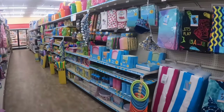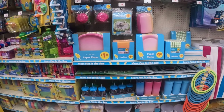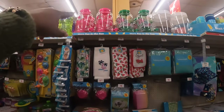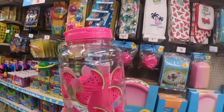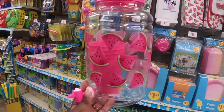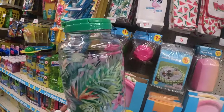Hey everybody, welcome back to Shiny's Shopping Saga! We are in Family Dollar and I see a few cute summer items that I want to show you guys, so let's jump right in. They have these cute water bottles with water dispensers, and they look like they come with some cute cups. These are five dollars — four cups with the water dispenser. That's cute, you could take that straight to the park.